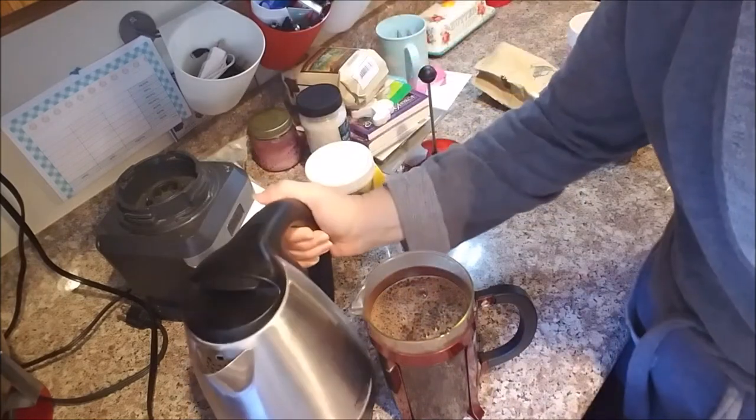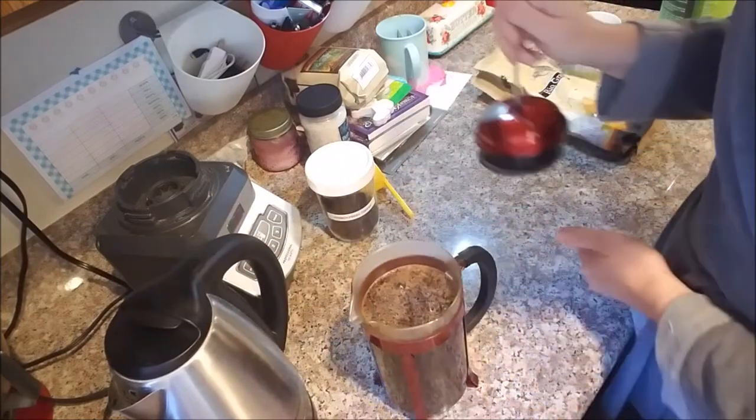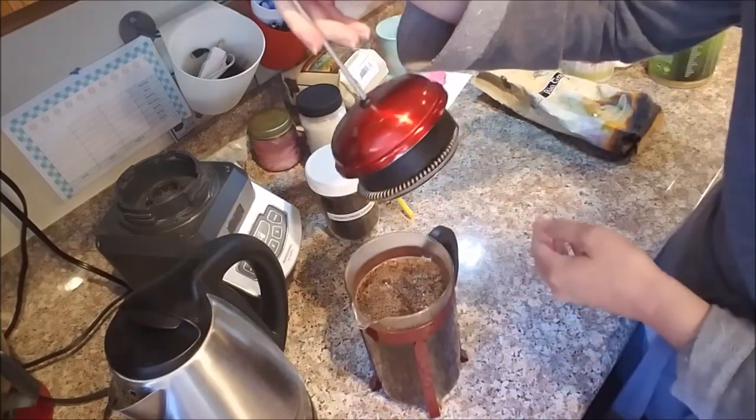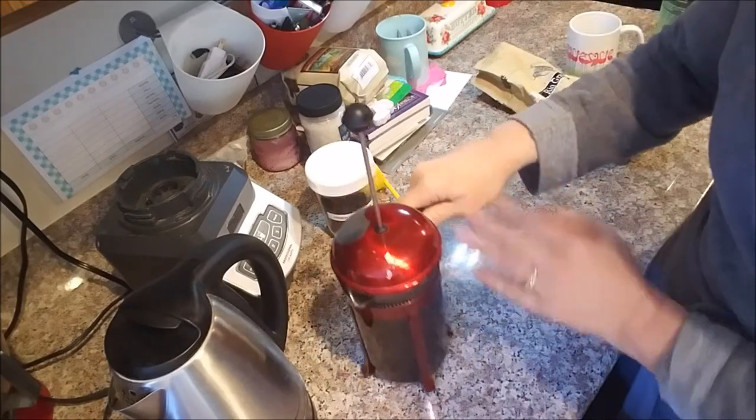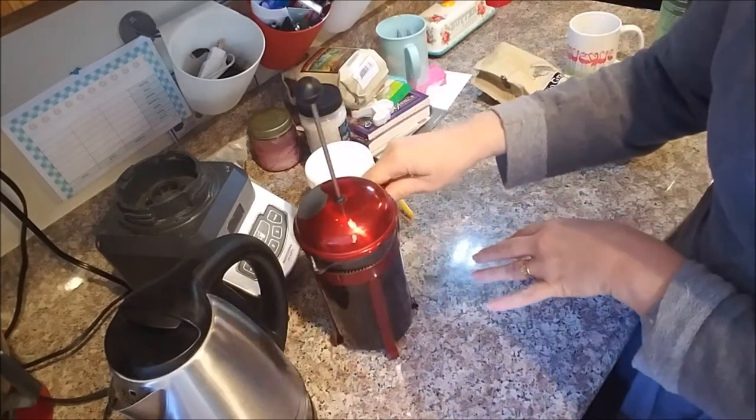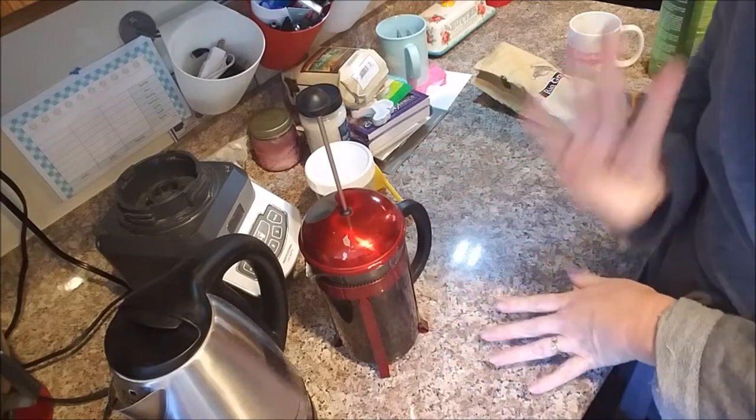Then you're going to fill it up the rest of the way, because you're just awakening the coffee. Now is where you wait for 4 minutes. You're going to put your stopper — your plunger — in. Don't push down yet, because all the coffee is in there. Now you're going to let this sit for 4 minutes.